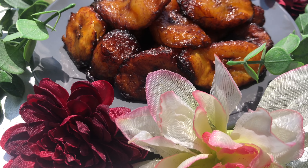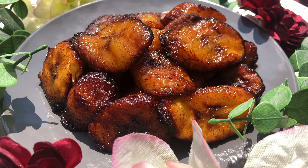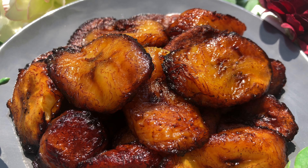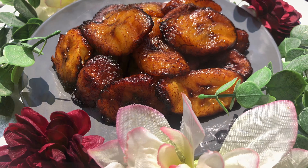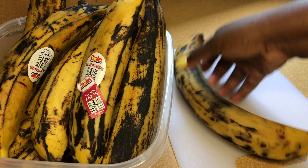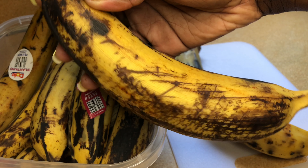Hey savage family, welcome back to my YouTube channel. Today I have a very simple but delicate video on how to make sweet plantains. Fun fact that a lot of people don't know: plantain is actually a fruit, and it is my favorite fruit. As you guys can see here, I let them ripen just sweet enough.